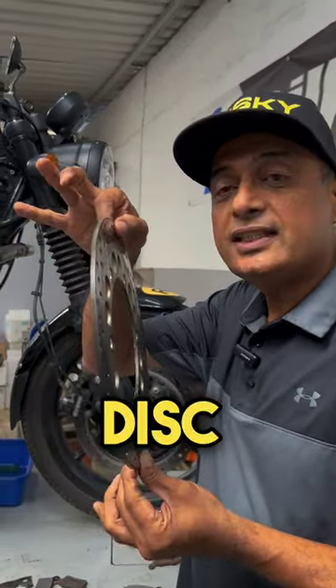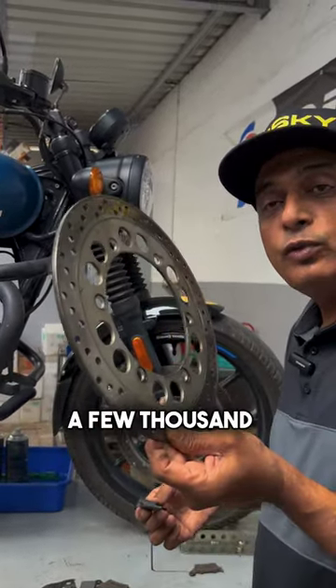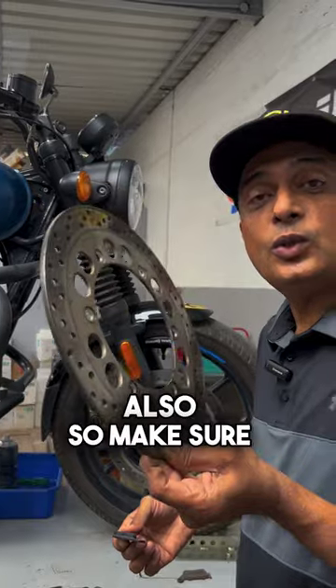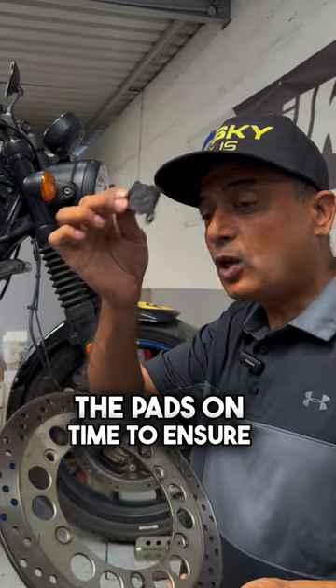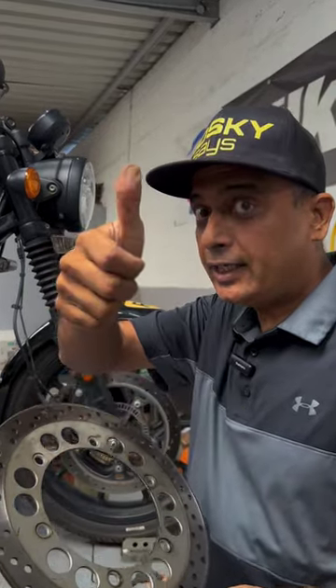By not changing pads on time, you wear out the disc — so instead of spending a few hundred rupees for a new pad, you'll end up spending a few thousand rupees for a new disc as well. Make sure you change the pads on time to ensure you have a good disc. Be smart, be safe with brakes. Take care.